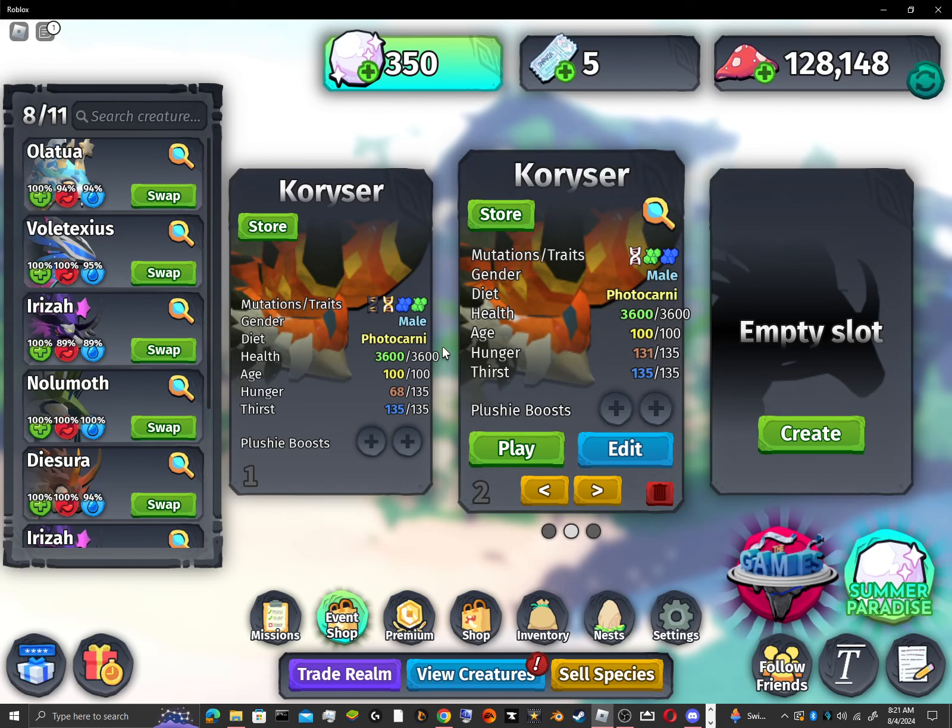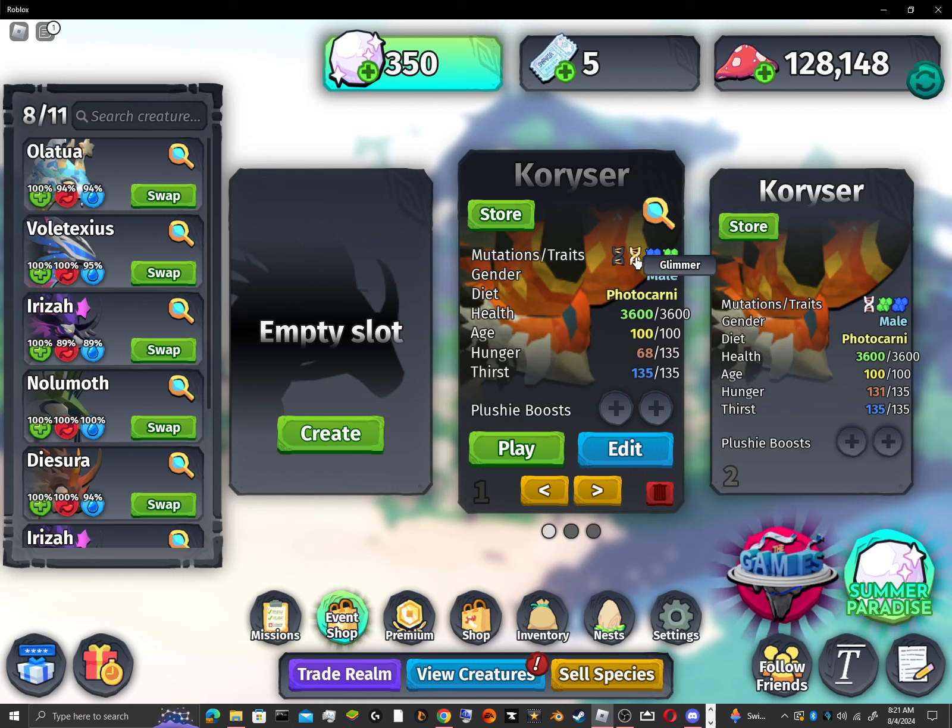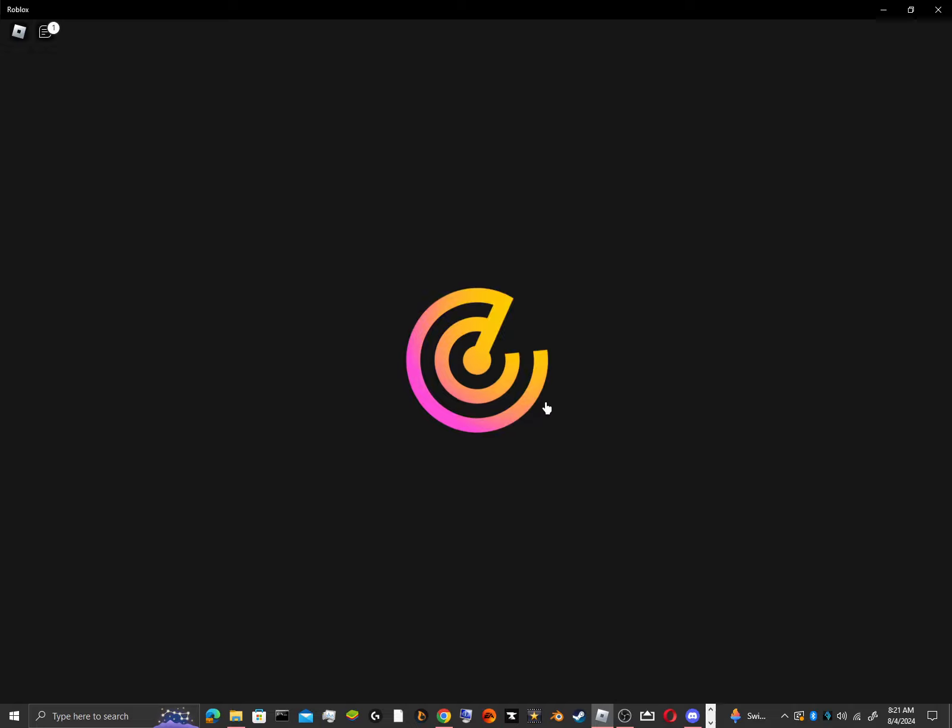Hello everyone, and welcome to another Glimmer video. I'm going to be showing you the Glimmer Courser. Let's get right into it.